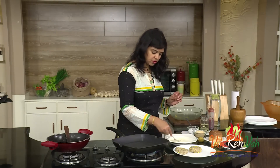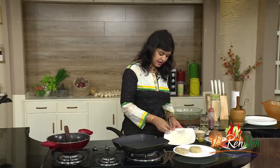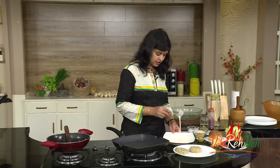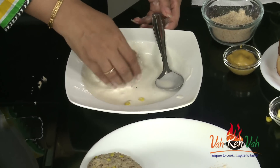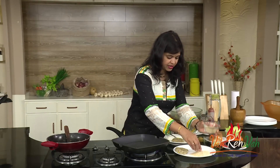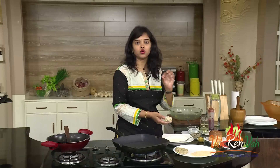If you want, you can use egg — beat one egg, dip the patty, and coat it with bread crumbs. But today I am keeping it totally vegetarian with no egg. I have made a slurry with all-purpose flour and very little water to make a thick paste. Dip the patty into this slurry. In the same bowl add some bread crumbs and coat the patty. Make sure the soya is not too moist or it will break.